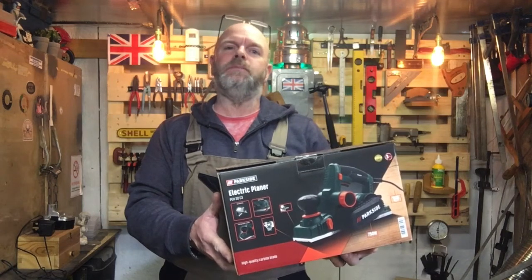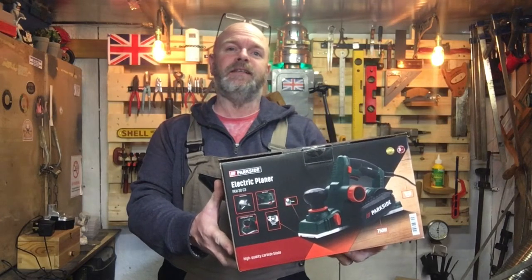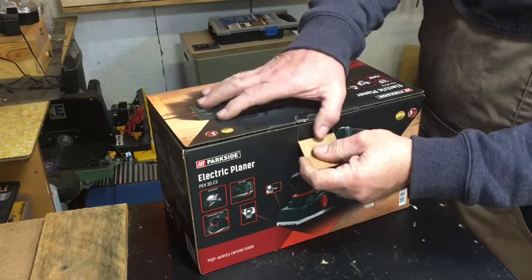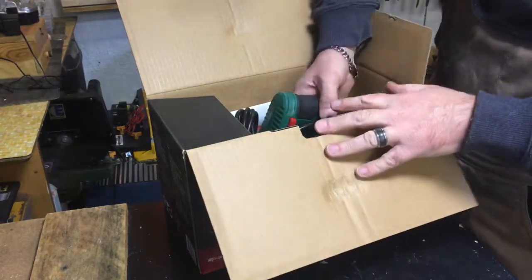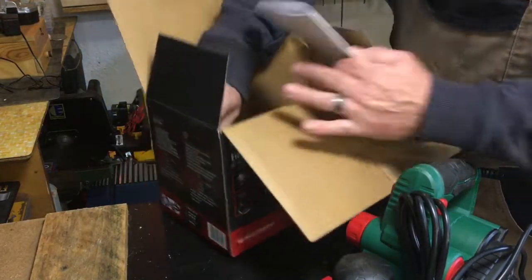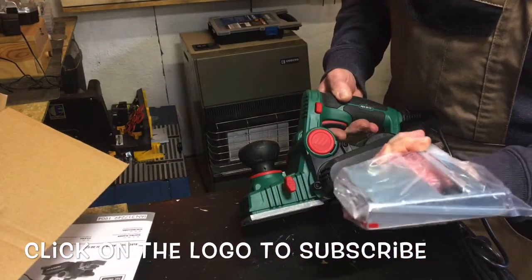Hi, I'm David, welcome to Woodstuff Workshop. Today we're going to look at the Parkside electric planer. This was from Lidl and it was around 24-25 pounds. It comes with instructions, some parts in a bag, and the planer itself.